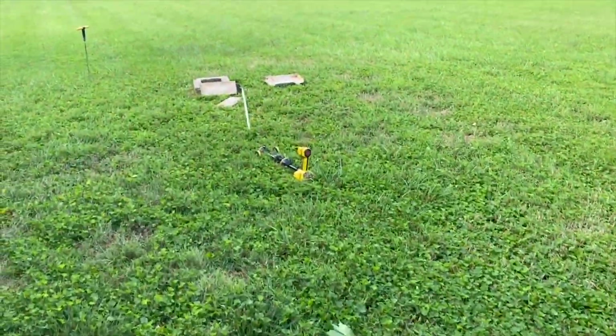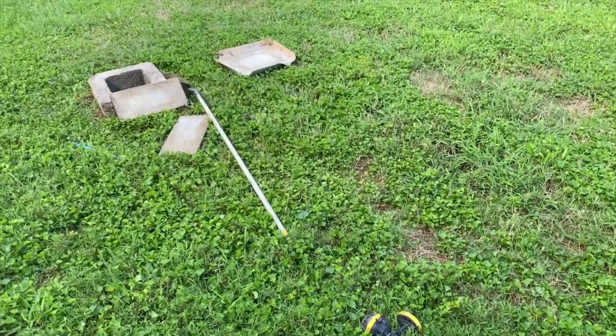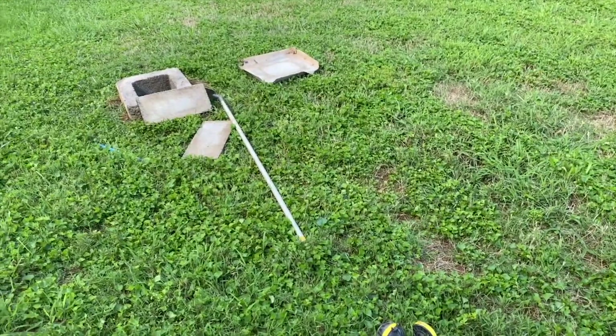We toss the camera through this one and it actually ends up going right over to this connection right over here. In a second we're going to go and see what's connected to that line, and then we're going to open the sewer line in the house to see if it connects to that one.